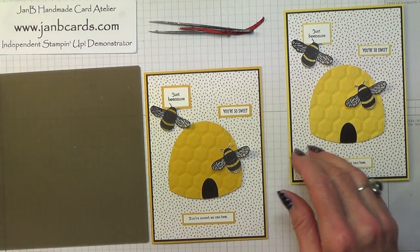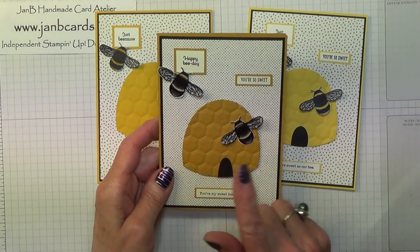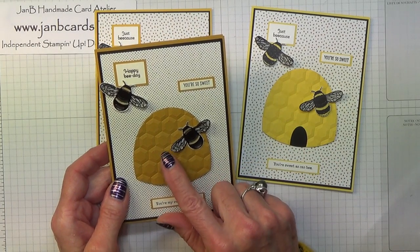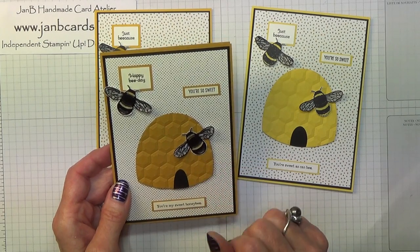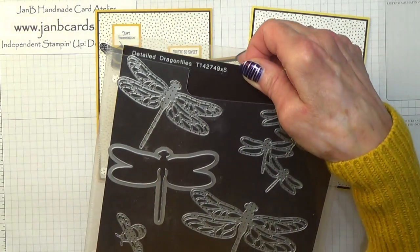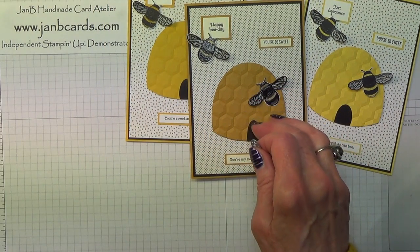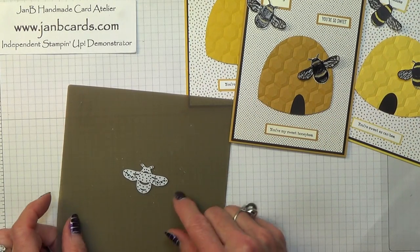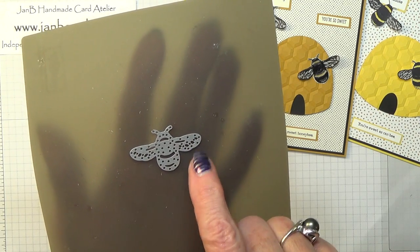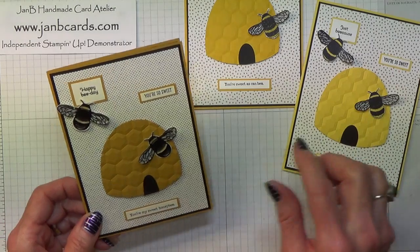There we go - that's today's card! The first card that I made in this set was this one here, but I have changed certain things. One of the things was on here - on the top of this bee I put a black heat embossed die cut of the bee. The die comes from Detailed Dragonflies. I got a piece and you can see where the cut-outs are on there - it cut out bits there, there, there, and there. There are four holes, but that's not what I wanted - I thought it made this look a bit busy, whereas this is a lot cleaner, so I changed that.